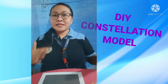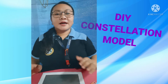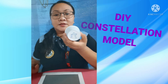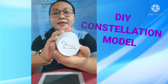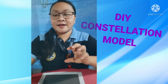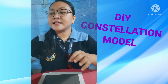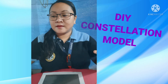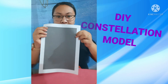Just repeat the same steps to create other patterns. Earlier I prepared four more constellation patterns aside from Libra. So this is Libra, this is Leo, this is Aries, and this is Taurus. We're going to reflect them on the black paper.